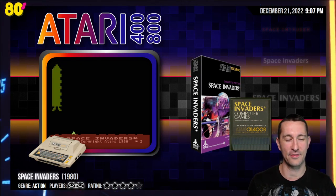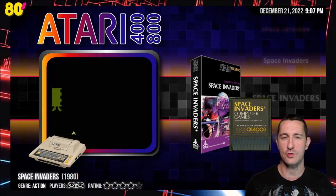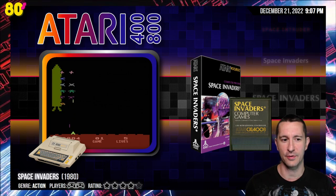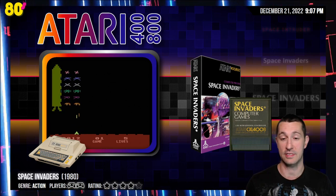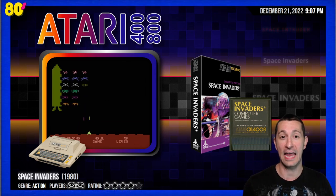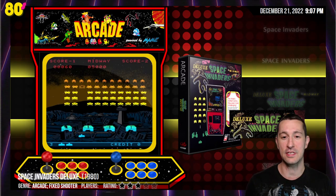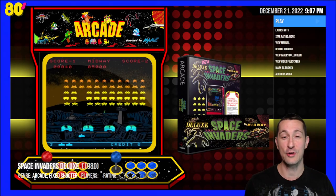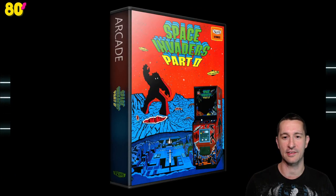Space Invaders for the Atari home computer — a very good port, not as good as the 2600. What's interesting is the Atari home computer has more power to it — hardware was much more advanced than the 2600 — but the 2600 was better than this one. After this Space Invaders, we're going to continue chronologically. Our next game is Space Invaders Deluxe — another Space Invaders, a new release. Let's take a look at the artwork for Space Invaders Deluxe.